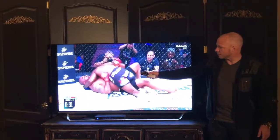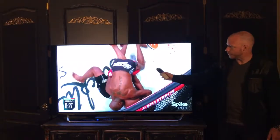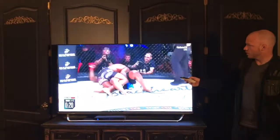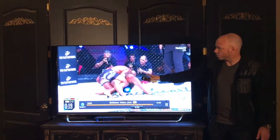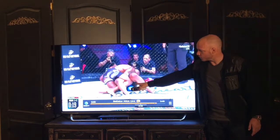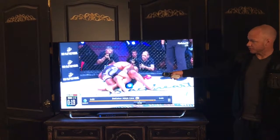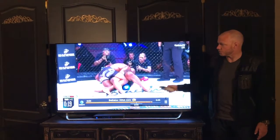King Mo still keeps that underhook and it prevents Rampage from being able to effectively stand up. Now it's at this point where I think King Mo could have progressed to the Damian Maia three-quarter mount — pushed down on the knee or just driven the knee sideways as he drove his own knee over Rampage's thigh to end up in three-quarter mount. Instead, at about the 11-second mark, he takes his underhook out and starts to use it for punches.